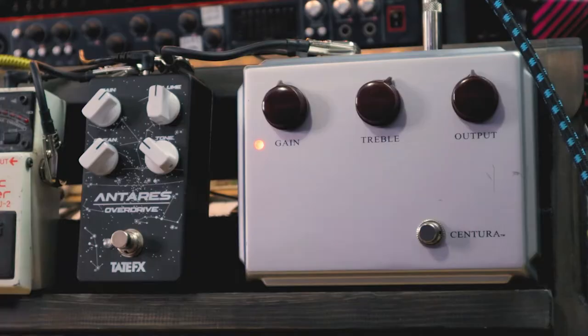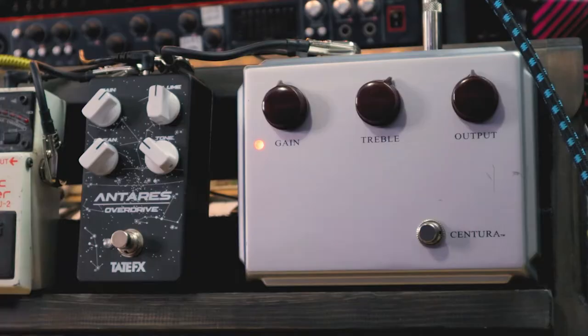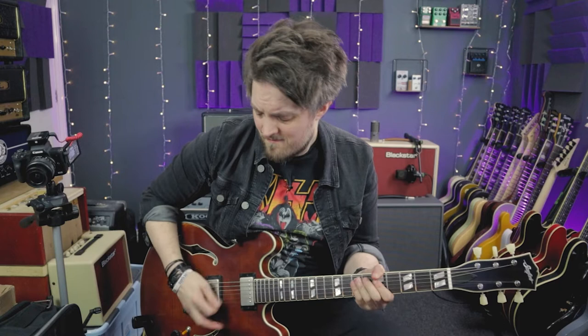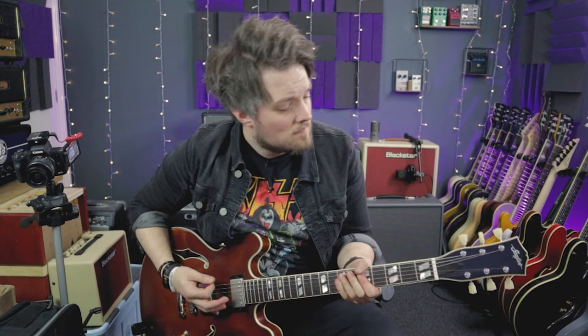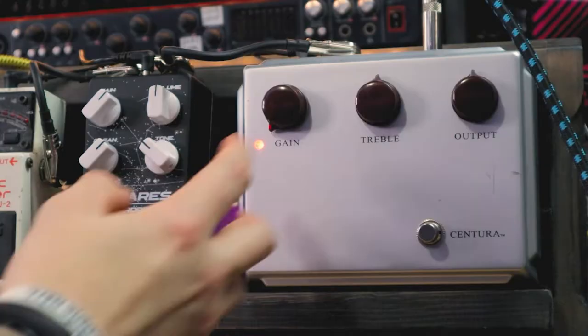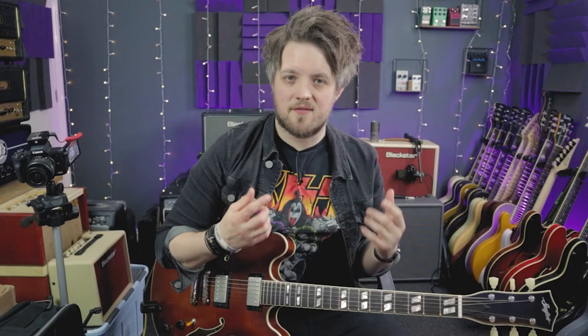So now I've changed to a humbucker guitar, which is this Stanford Crossroads 35 — an ES-335 style guitar with twin humbuckers. We're going to go back to that clean boost mode now. I'm going to keep the treble and the output on midnight and the gain on zero. It works great to add some sparkle to humbuckers, but with humbuckers you want a bit of gain, so we're going to go halfway on the gain now. I'm going to back off the treble a little bit — this is going to push us into a sort of low-gain classic rock or blues rock tone.